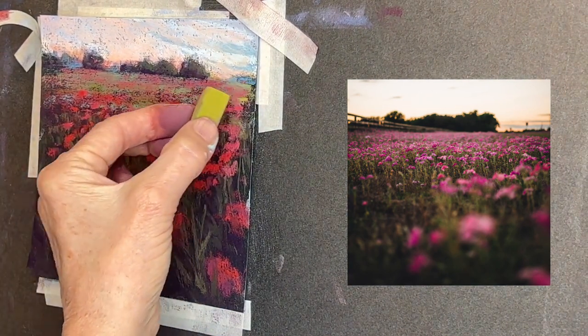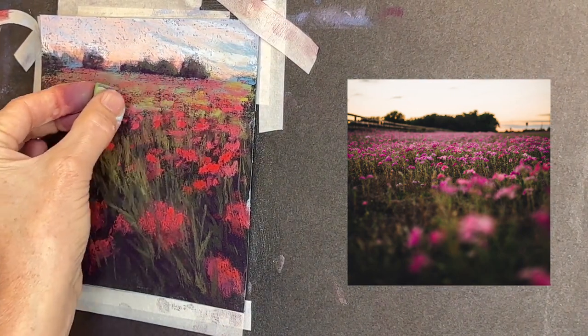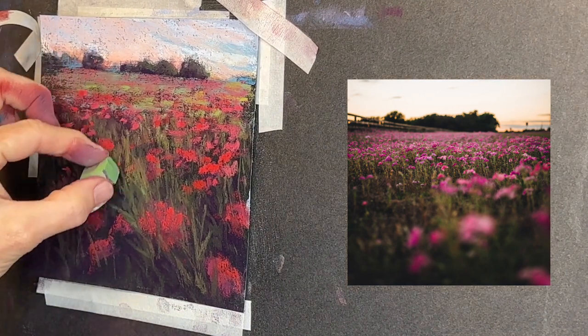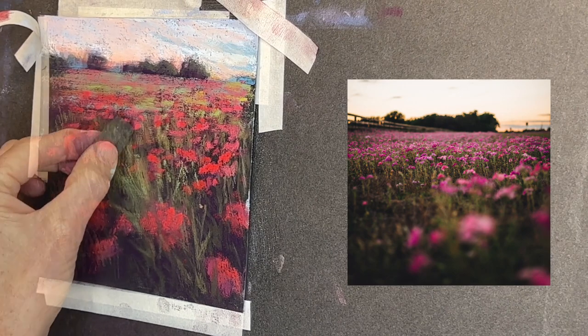I'm making these marks in areas that I think will strengthen the composition — just pull the viewer in like the flowers are moving in a dance to pull the viewer back to the distant field.